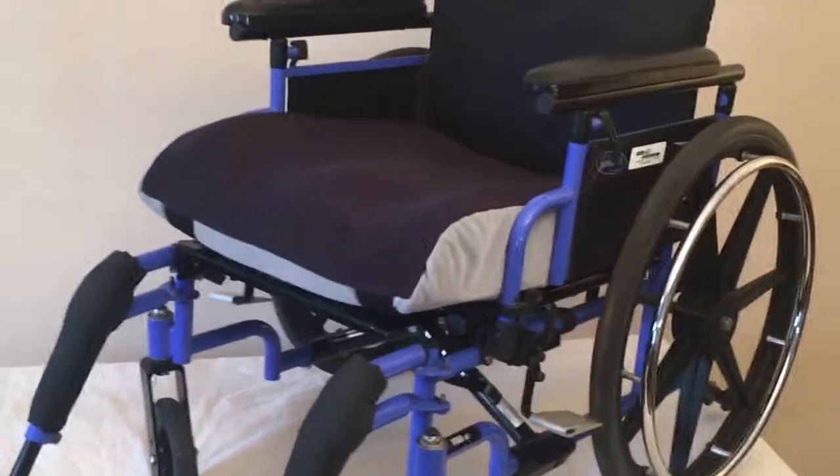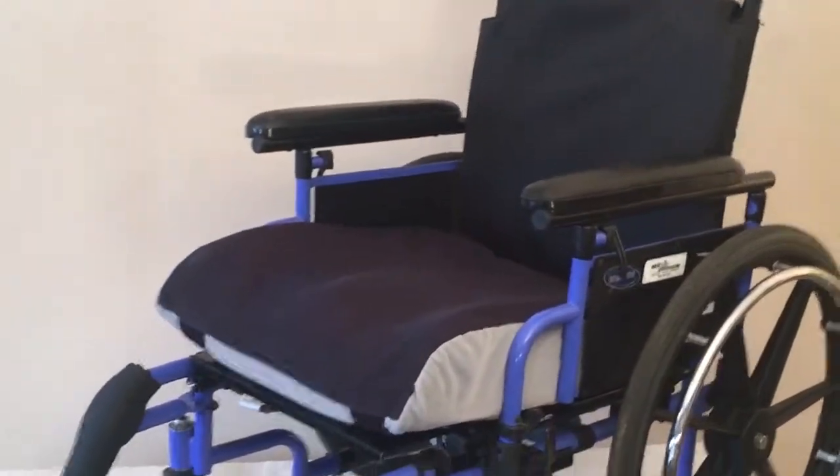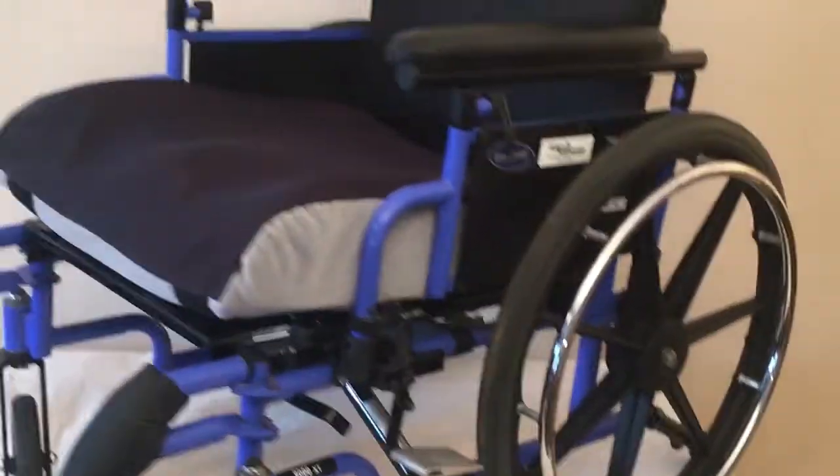Well folks, the Invacare 9000 XT — let's go through it. This particular chair is in great shape; it's coming from our estate and we don't need it.